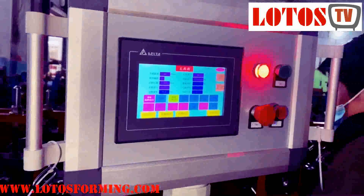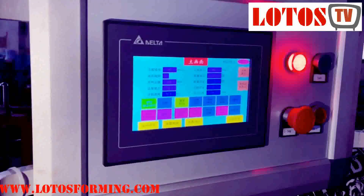Here is our operation system, which is coupled with the Delta system.